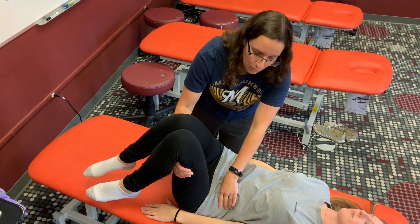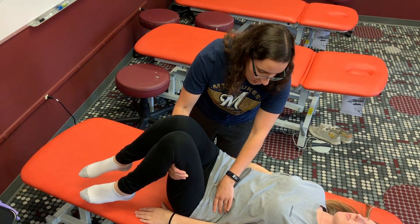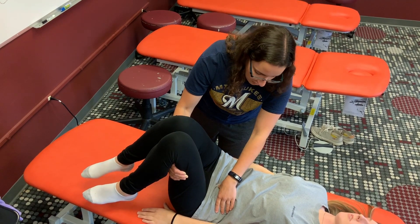She says it's a 1. Anything less than a 3 is good. You can just hold them in this treatment position for 90 seconds, and once the 90 seconds has passed, you're going to passively return them to neutral.